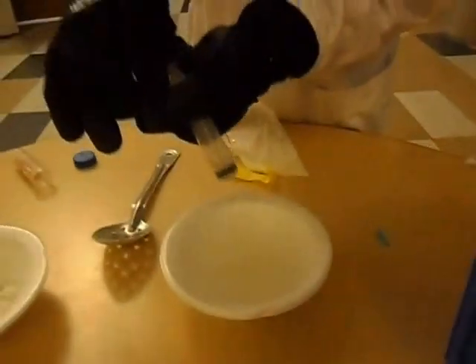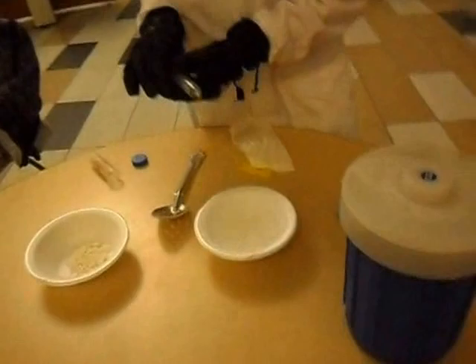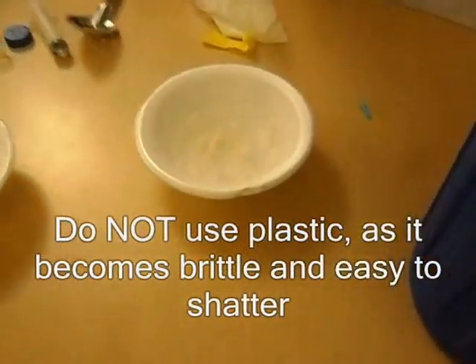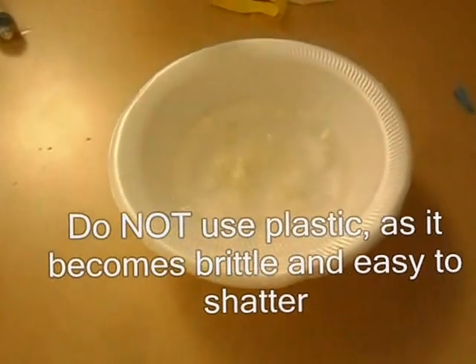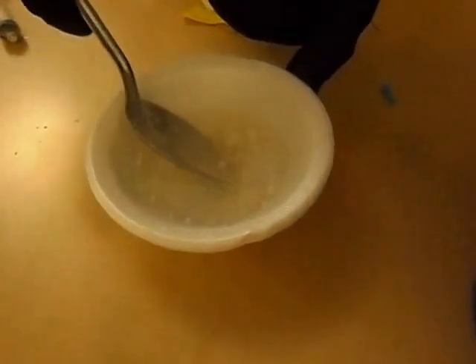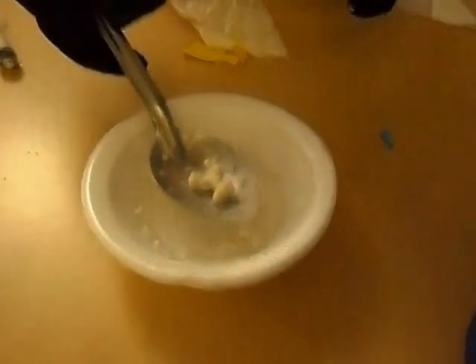Once you have your ice cream in, we are going to use a metal slotted spoon to pull out our liquid nitrogen Dippin' Dots. As you can see, they are boiling away there — just stick it in. They don't really need to be in for a long time; they freeze pretty quickly. There are some liquid nitrogen Dippin' Dots.